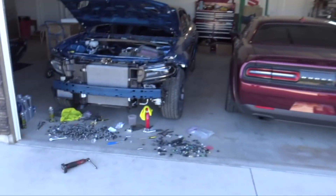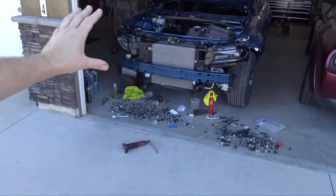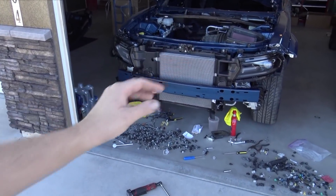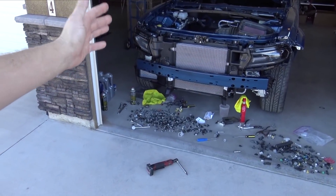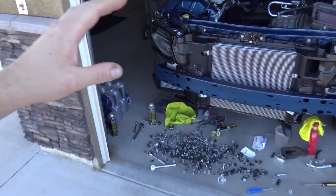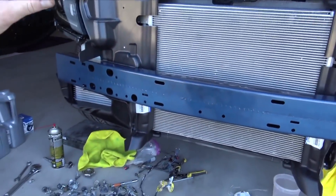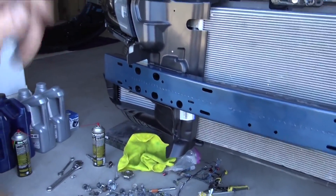Welcome back to the channel. Today I'm working on the charger and I'm happy to say that I finally have figured out this whole air duct situation. I'm going to put all the part numbers in the description, but these are Hellcat-specific ducts — or air guides. Somebody said they're called air guides, but whatever, it's channeling air, it's a duct.